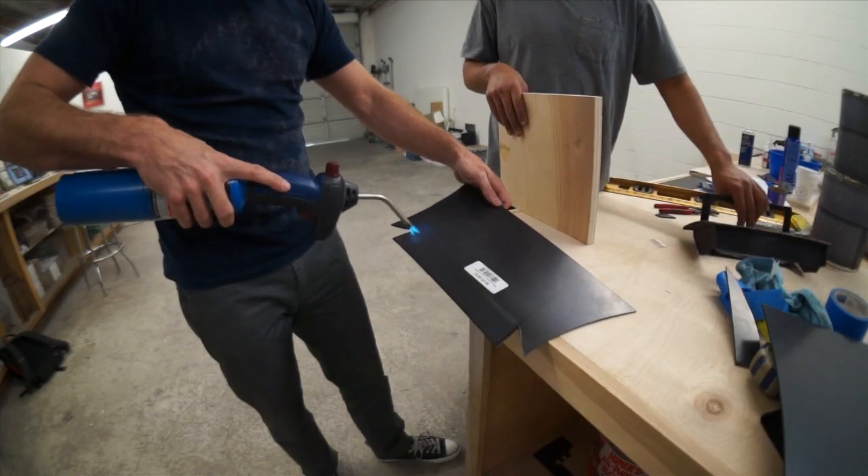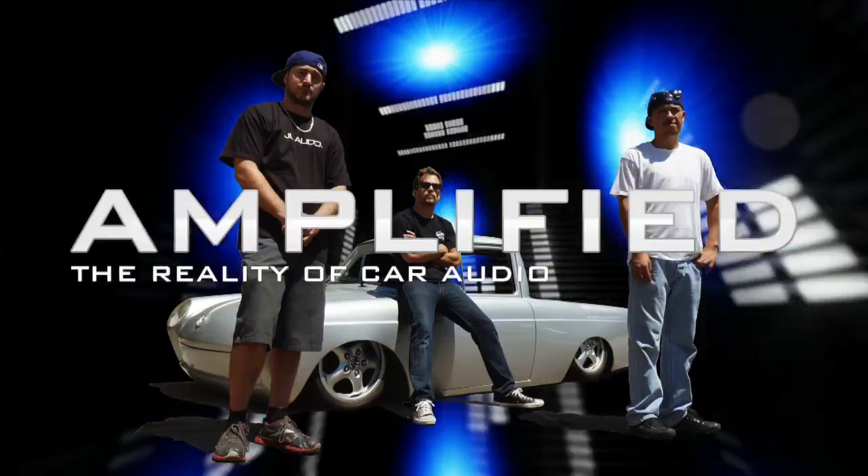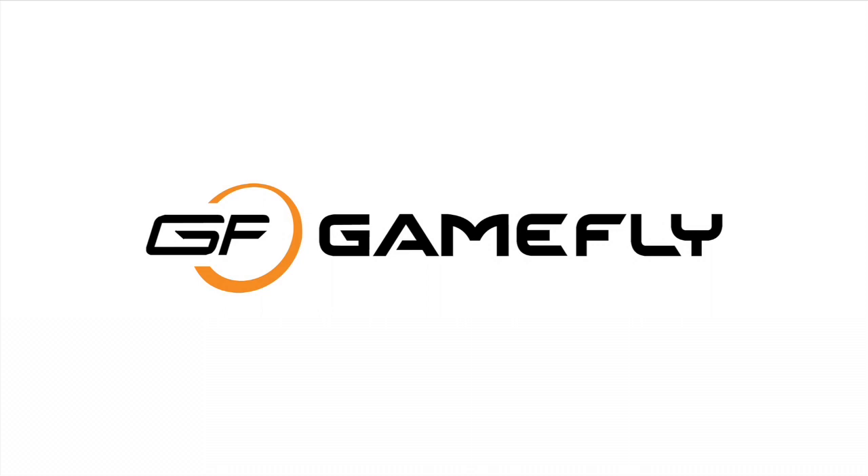Today on Amplified we're going to show you how to work with ABS plastic. This episode of Amplified is brought to you by Gamefly.